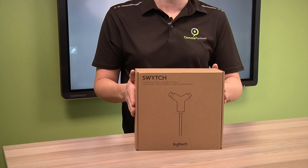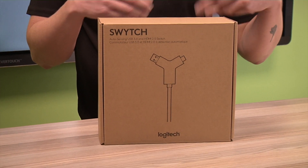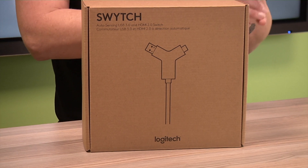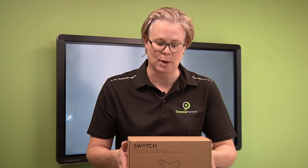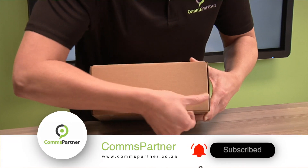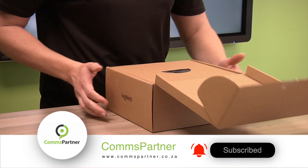What it enables you to do is essentially still have the call hosted on your laptop. You'll plug in via this cable and you'll be able to make use of the room peripherals in order to make that call. That means you'll still be able to use the camera, the microphones, and the speakers of the solution in order to have that call, and not make use of your laptop's built-in camera, microphone, or speaker.